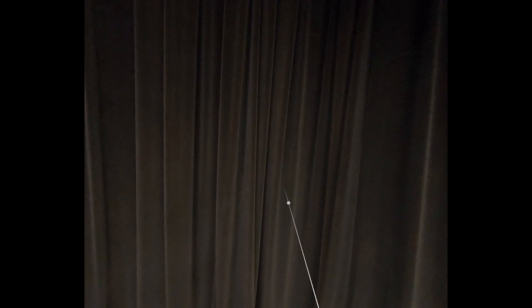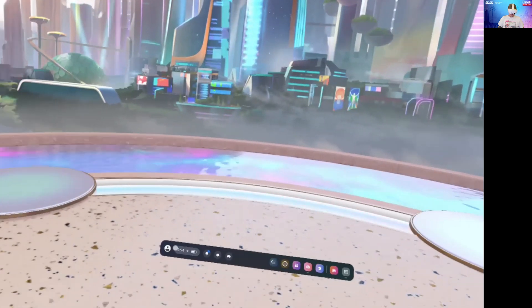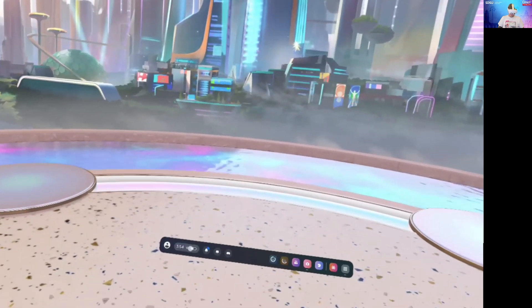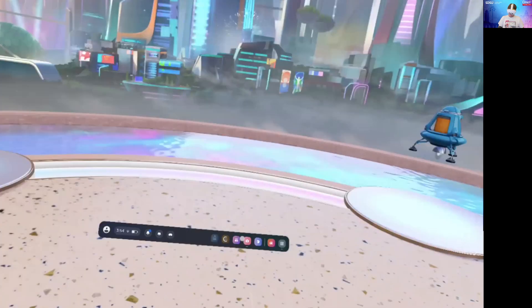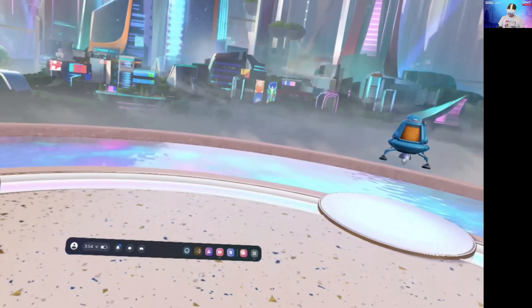It will then prompt you to create a boundary. For this exercise you will be sitting, so you'll create a stationary boundary. There will be a taskbar at the bottom of your view which will have icons for things like your profile and quick settings.